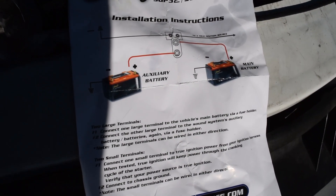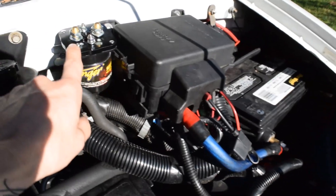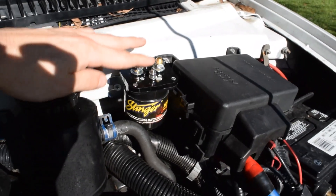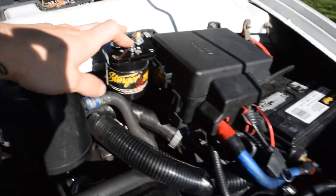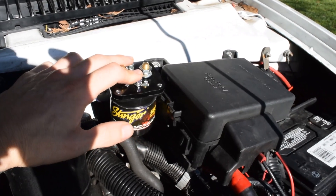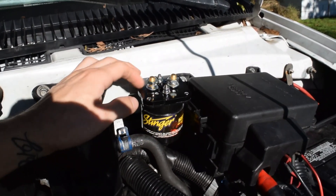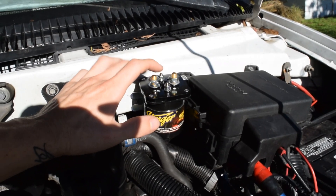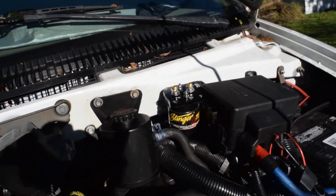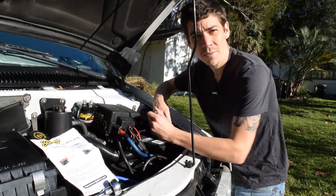This is going to be a simple install. We take one wire from the positive on the battery to one of the poles on the isolator — it's okay to reverse these on this particular model — then the other pole goes to the auxiliary battery. One small pole is a ground to the body, going directly to the chassis through a ground wire. The other goes to a true ignition source — a power source that's only powered while starting and while the engine is running, not in accessory or off position.